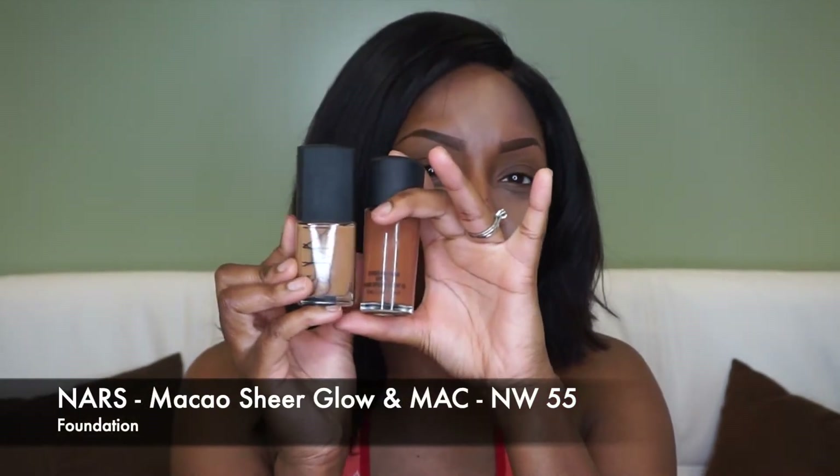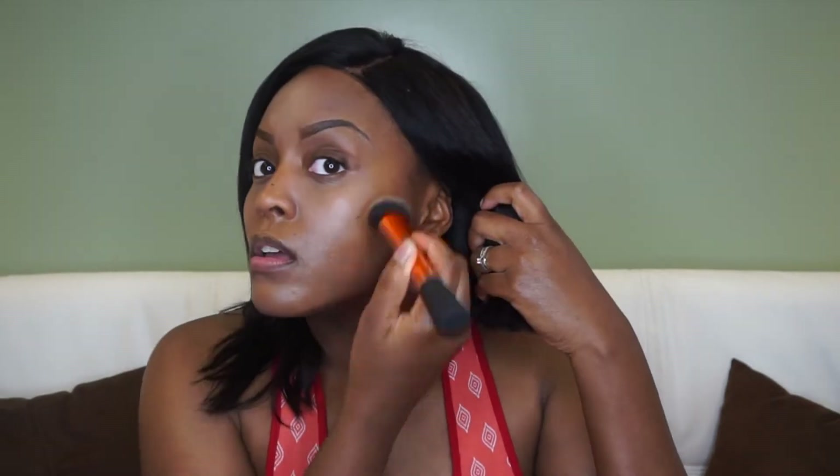I'm going in with NARS and then MAC — combining those two to get my complexion. I'm just trying something new out here. I've already mixed it up and I'm going to start applying it on my face in circular motions, up and down, blending it in as much as I can.